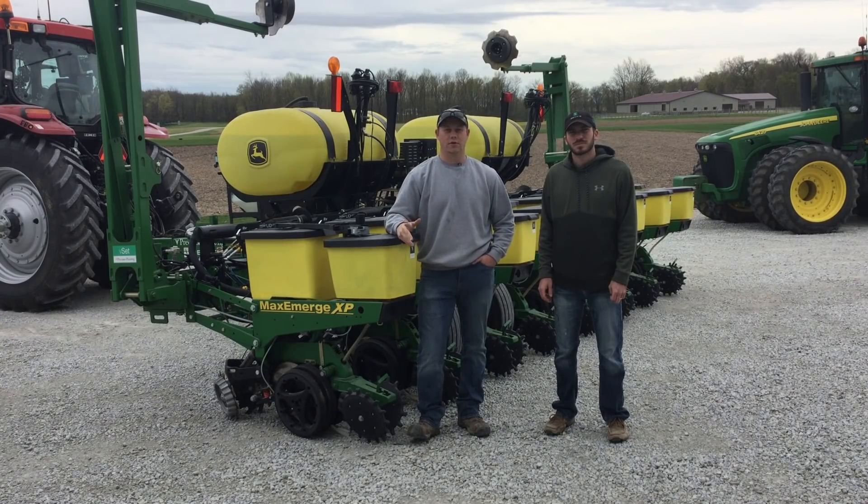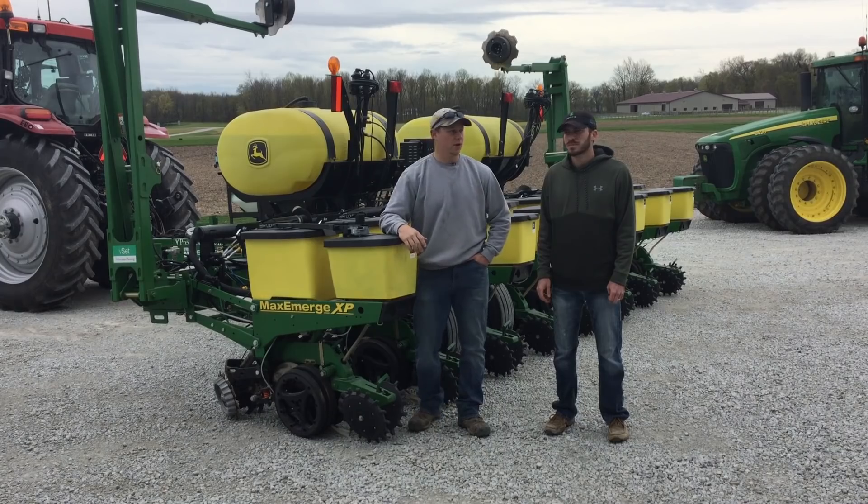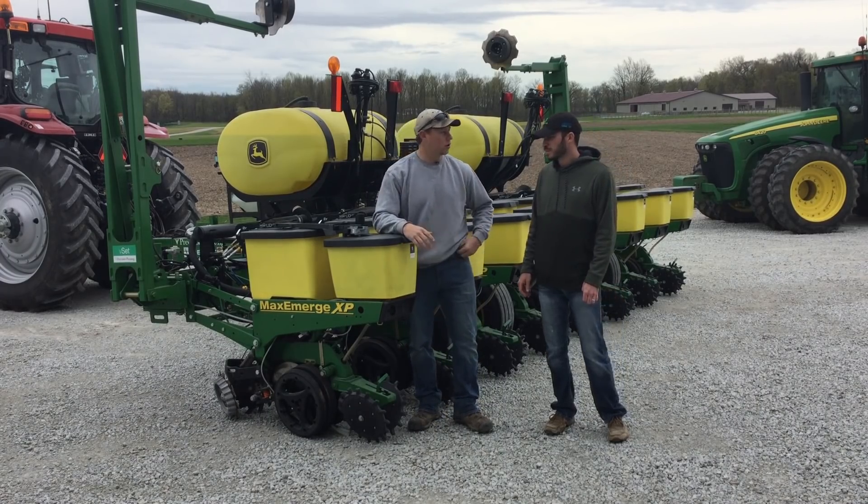One thing that we always get asked a lot here in PFR is about technology — mainly about planter technologies and what new things we're trying to implement each year, what we like and how they benefit us. So today, Brady, we're going to talk a little bit about Conceal.